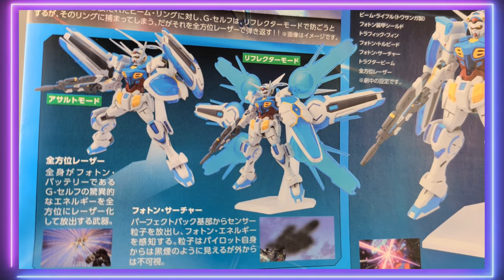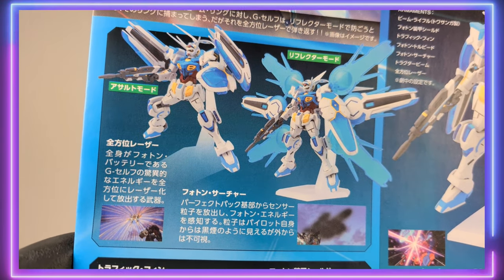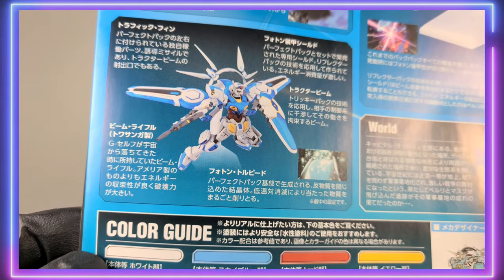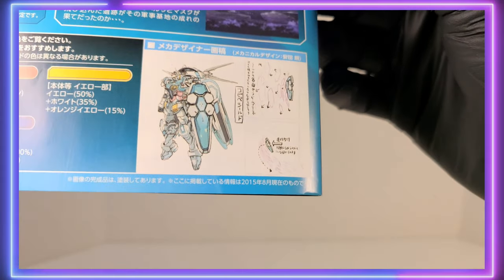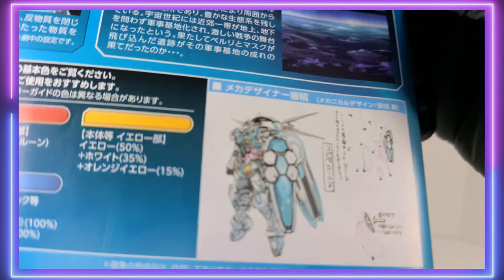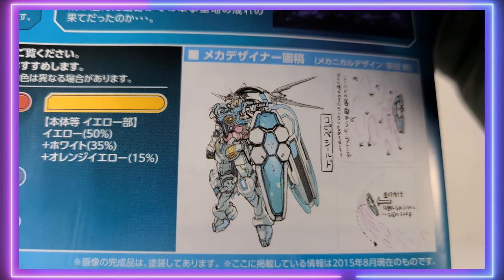On the back of the manual you get some more shots that you've seen on the side of the box, but a little bit more story in how those packs are used within the universe — if you can read Japanese. One really neat thing that a lot of the G-Self kits come with on their manual is some concept art, and I think this concept art is really remarkable.